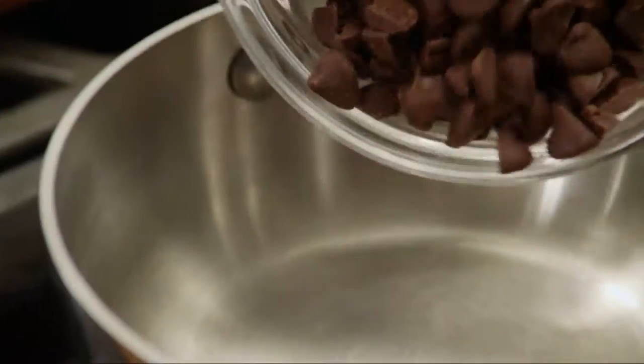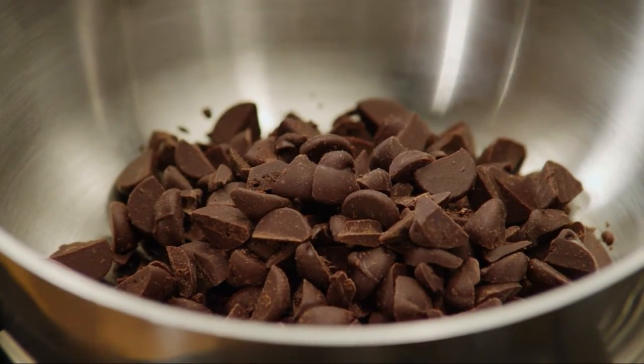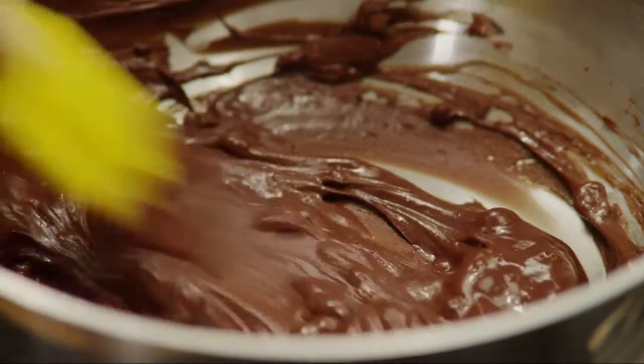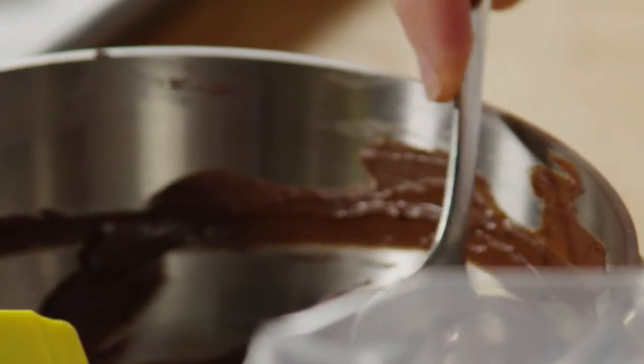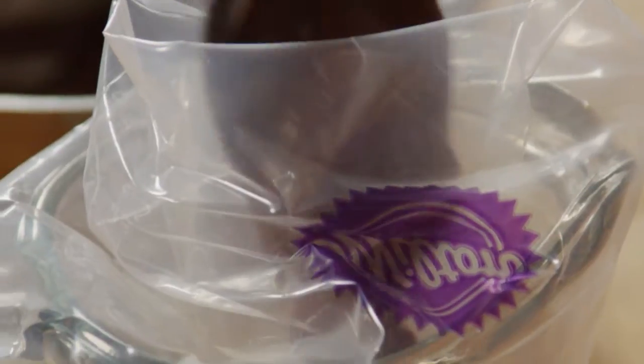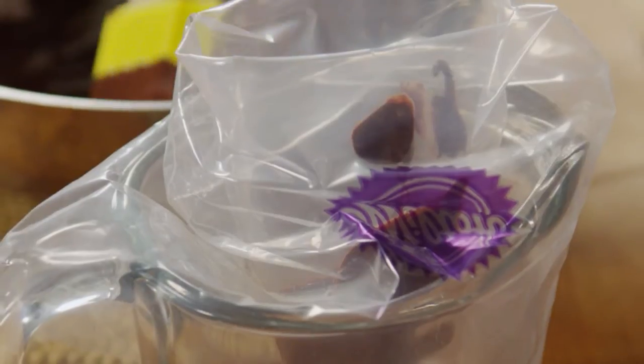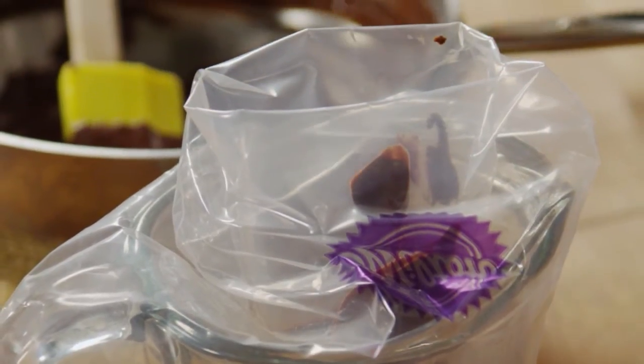Melt three ounces of coarsely chopped dark chocolate in a saucepan over low heat. Cool the chocolate slightly and transfer it into a decorating bag fitted with a one quarter inch plain tip. You can also use a heavy resealable plastic bag — just snip a small hole in one corner.